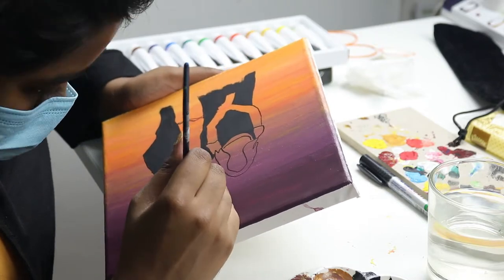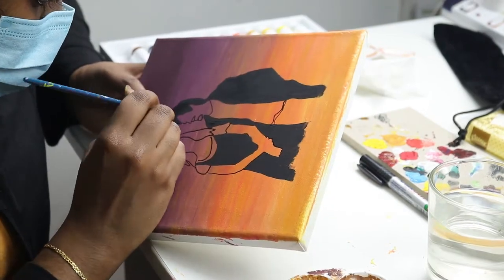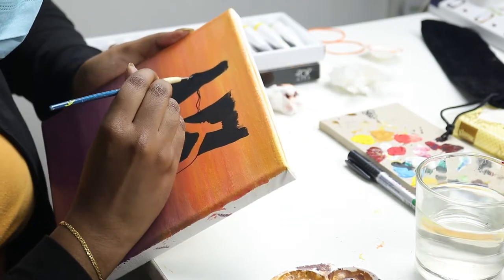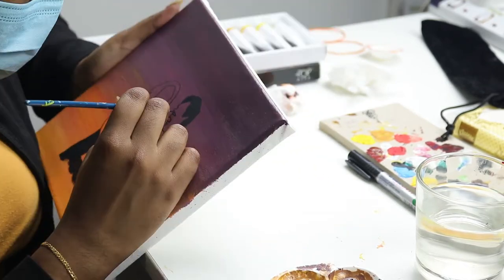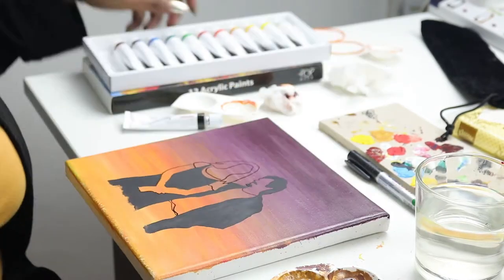Once that's done, I actually outlined my initial drawing with a marker pen. And then I went on with a matte finish acrylic painting, because earlier I used a glossy finish — if you noticed earlier it looked a bit glossy. So now I went on with a matte shade so that the painting, the two people, stand out compared to the background itself.